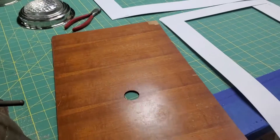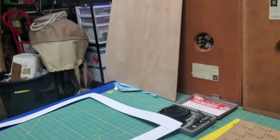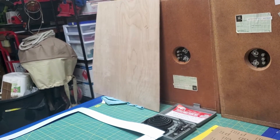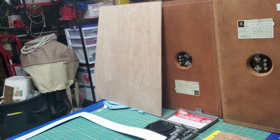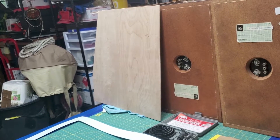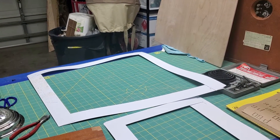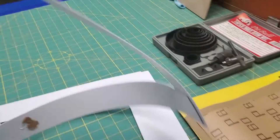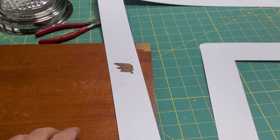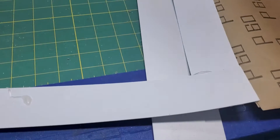Instead of trying to get paper into an odd spot — although this one was easy because it's just a flat panel — that one over there is the ceiling of the closet, and it was difficult to get butcher's paper up in there and try to trace it. You can do it, but this method works a lot better. You cut strips, glue them up, cut another strip, glue it up, and then start attaching the pieces at the ends.